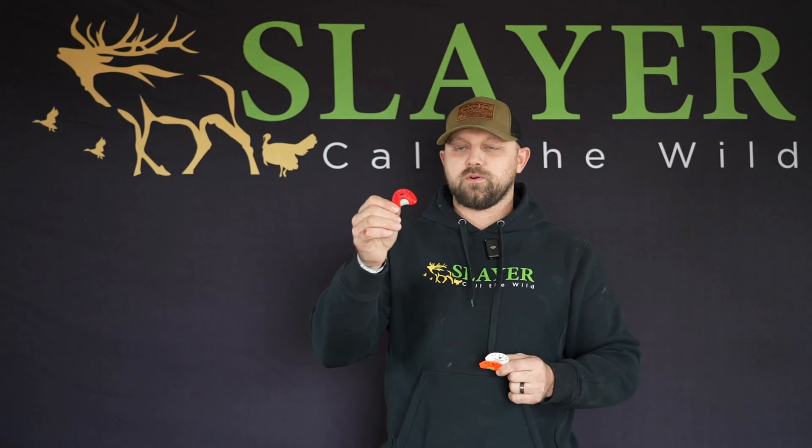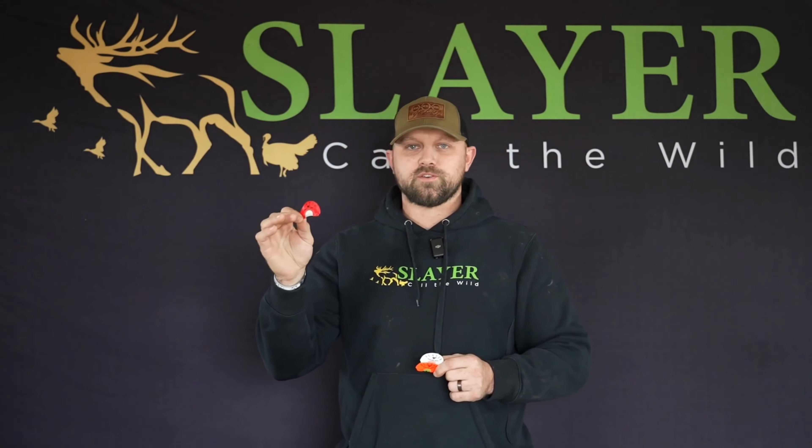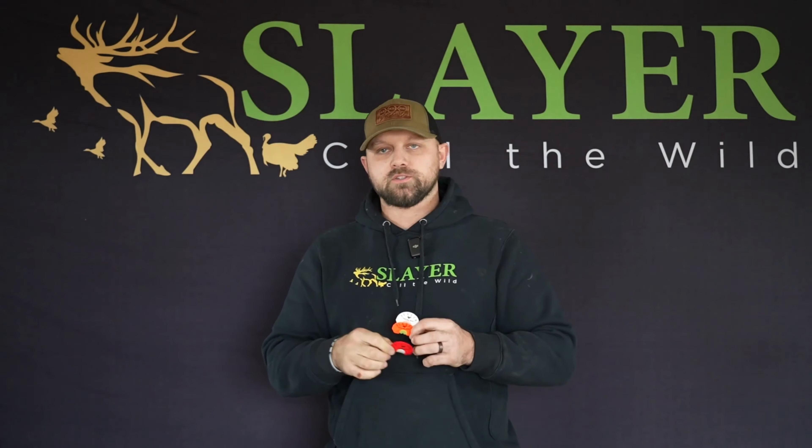We start off with our straight double. It's going to be real soft. It's going to be the easiest call for a beginner turkey caller to get out in the woods and have success. Real sweet yelps, good kiki runs. Real soft talker.